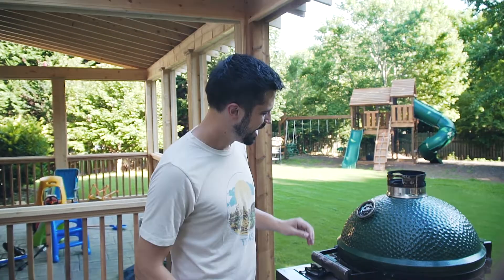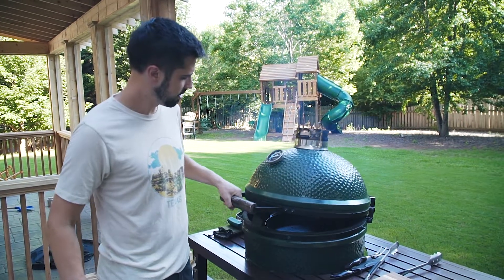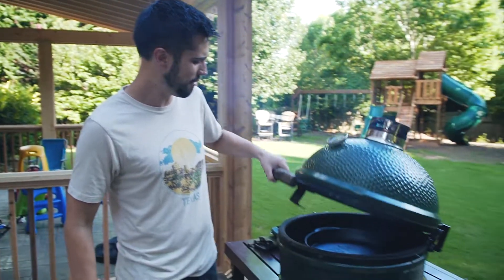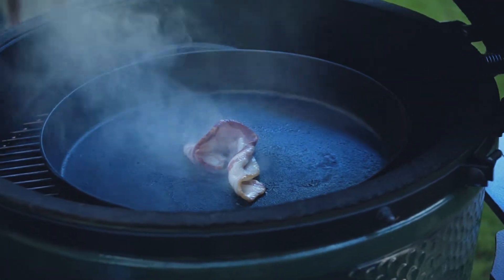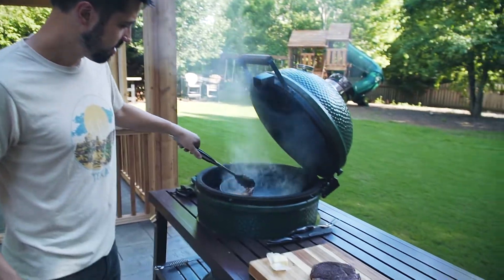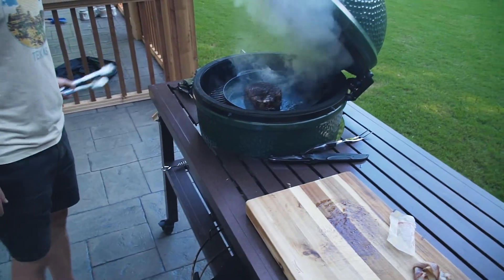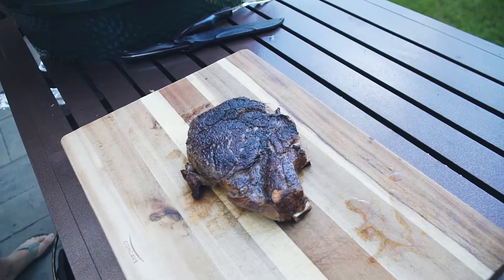Now it's time to sear. You're supposed to burp the Big Green Egg — do this a couple of times before opening it fully, because if you just open it you can singe your hair off. This just lets some of the heat out so you don't blast yourself when you open it. We'll drop a piece of bacon in there for a little fat, and then sear it. Look at that crust!